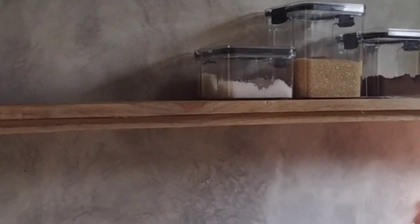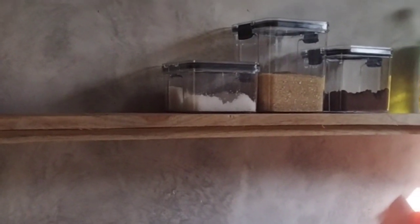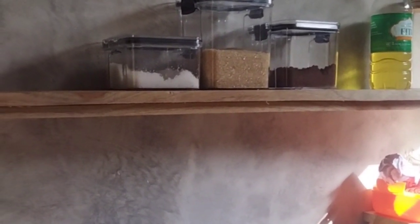Mungkin ini secara visual kurang bagus karena temboknya juga belum dicat dan kayunya juga belum di-finishing. Nanti saya yakin setelah di-finishing akan bagus. Seperti ini teman-teman, hanya ditempel saja.